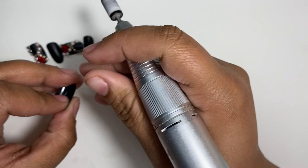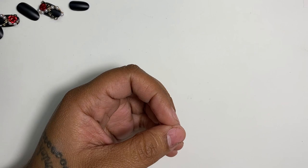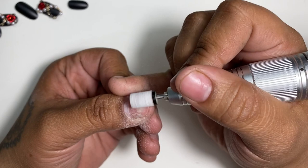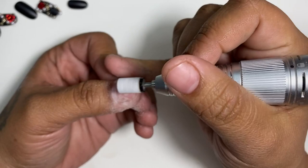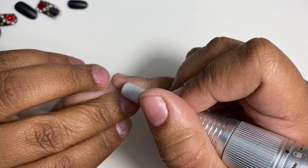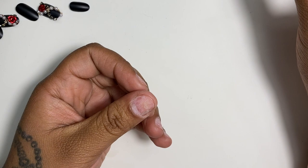Now I'm going to prep my natural nails. You can use a nail file or a nail drill. I'm going to go very light — I'm not pressing the drill hard. It's exactly like prepping your natural nails for regular acrylics. Once I'm done, I'll go in with some primer — I'm using the Mia Secret primer.